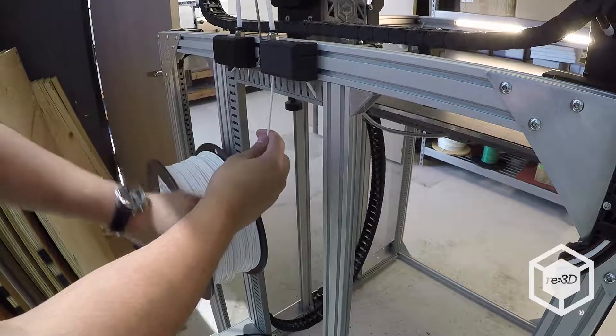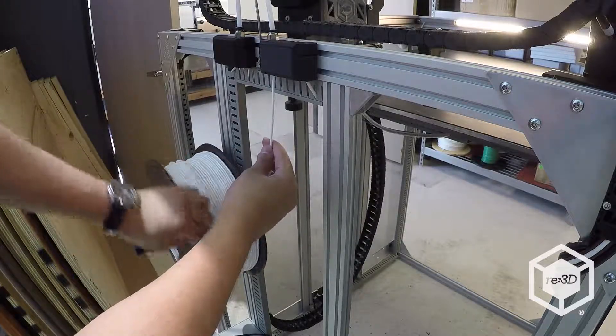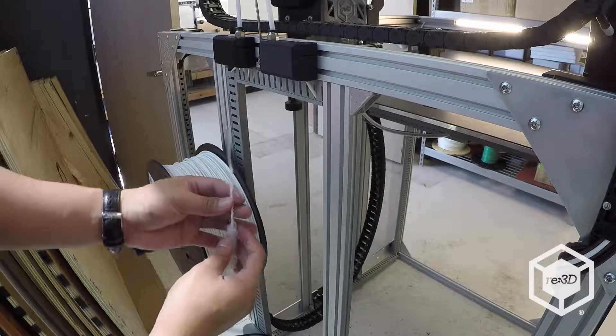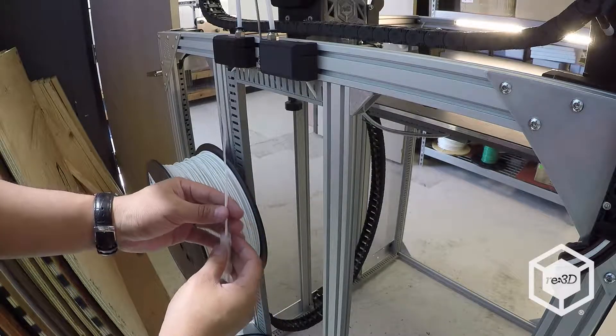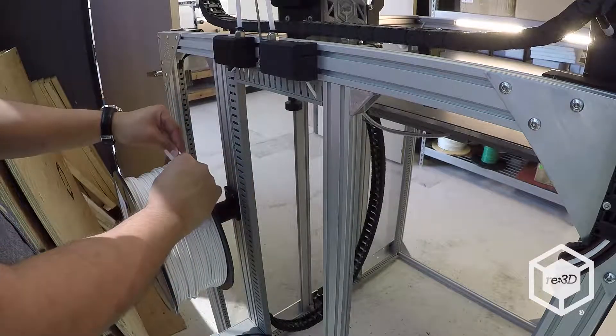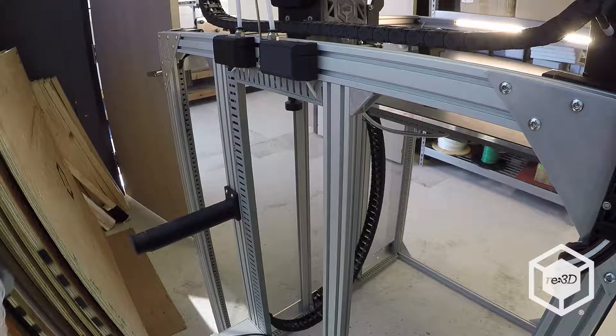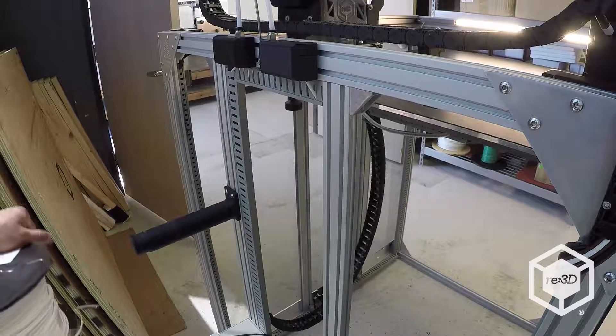Pull the filament out from the guide tube and remove the spool from the spool holder. Replace it with the filament of your choice.